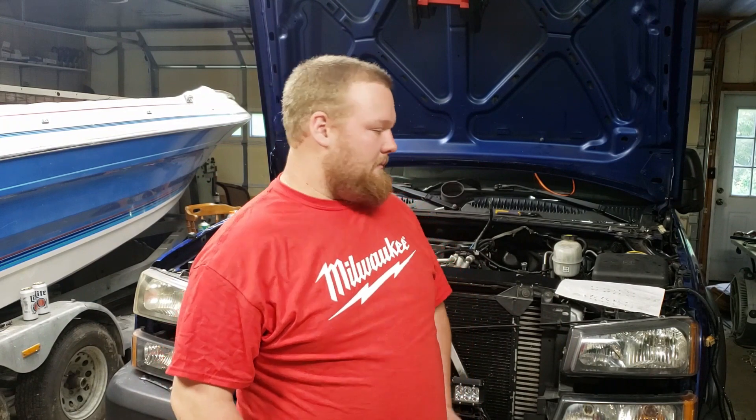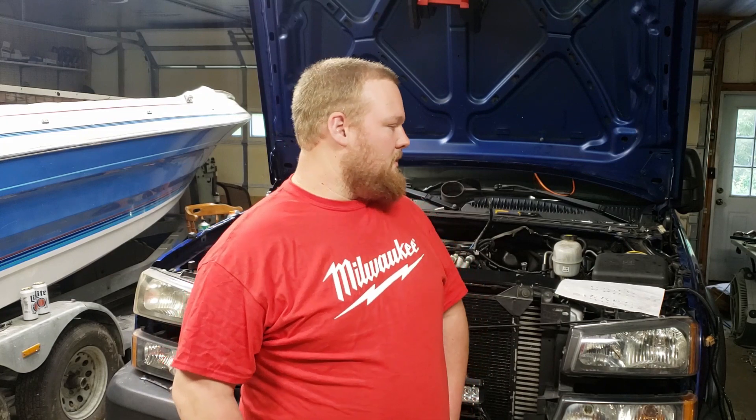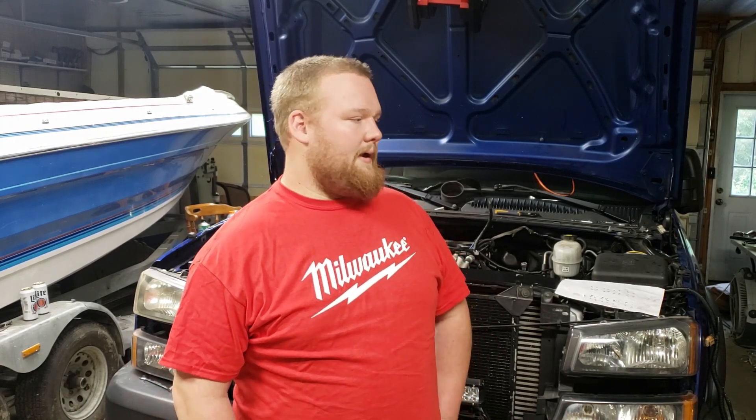Finishing up — valve backlash looks good on this truck. This motor only has 4,000 miles on it so it didn't need much adjustment. If you are doing injectors on an LB7 or any Duramax and you have the valve covers off, it's well worth checking your valve backlash. Make sure you're at 12 thousandths — going too high or too low can make your motor run drastically different. Take your time and double or triple check things. Use cylinder one and cylinder four at top dead center on the compression stroke to cover all the valves.